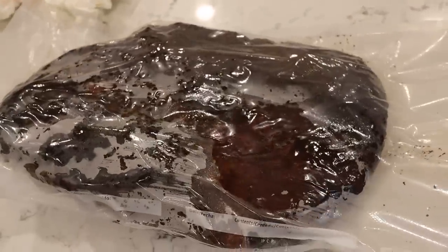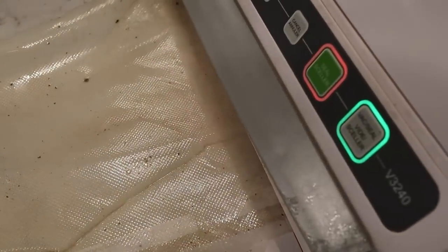After the brisket reaches 160 internal, I'm taking it off the smoker and it's time to get it vacuum sealed.